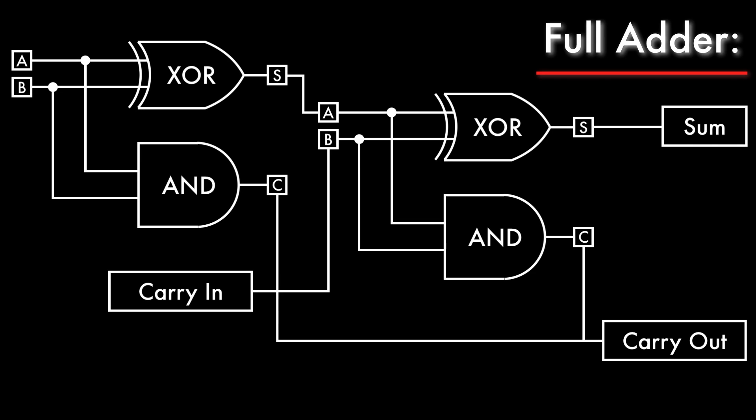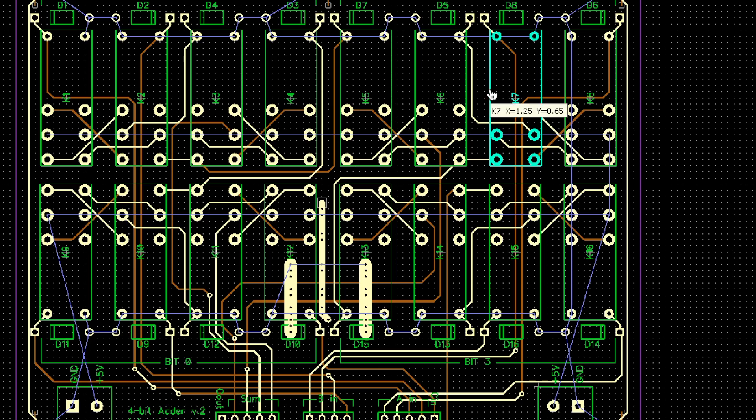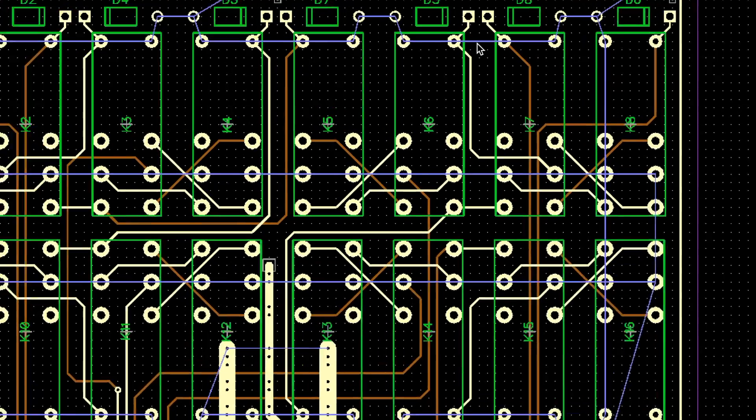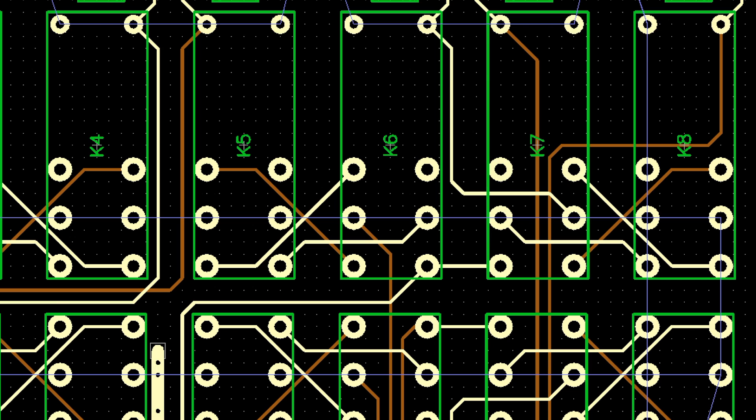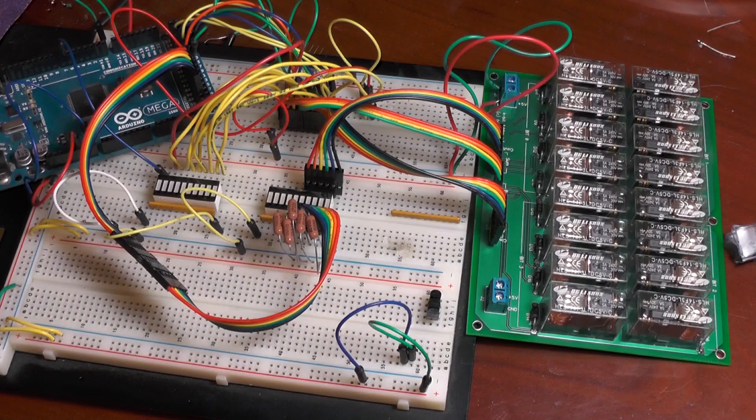In the last video I demonstrated how logic gates can be used to construct a device that adds binary numbers, and I showed my printed circuit board design for a board that can add a pair of 4-bit numbers while handling carrying. But 4-bit numbers aren't that useful for a computer, so now I want to expand upon this idea to construct a larger adder capable of adding 16-bit numbers.